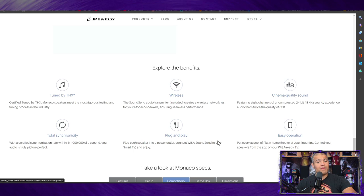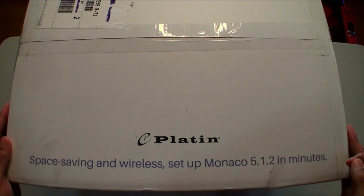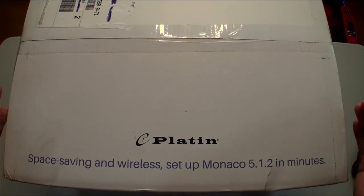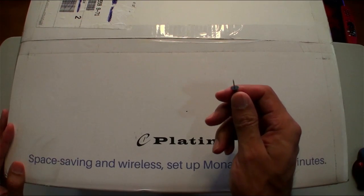Let's get this box unboxed, show the speakers, set them up, and see how they sound. This is your wireless home theater — simple plug and play. Here is the box, it's a massive box, but let's see what's inside.